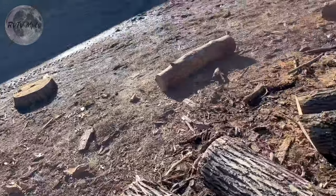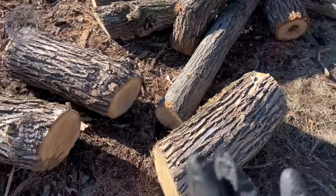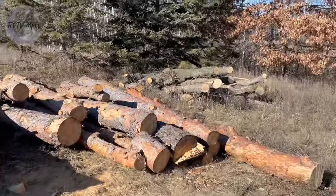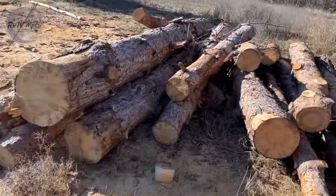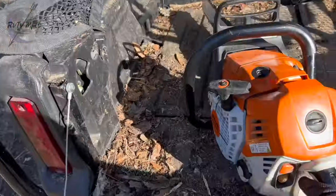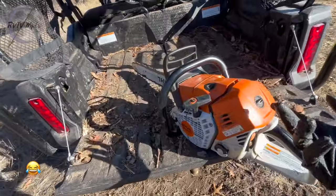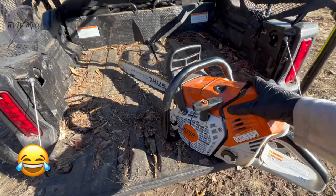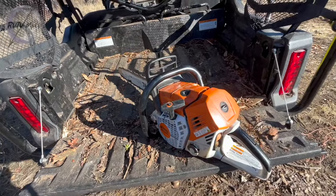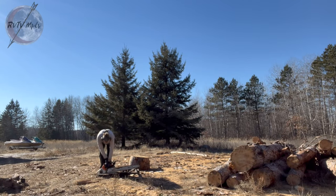Yesterday I was out here with the little MS 180c just chopping up all the small stuff — we got all that out of the way. Now all we have left is some of the bigger stuff. There's a whole bunch of wood in here — it's kind of deceiving, there's a lot to chop up today. We're going to be switching to the big saw, our 500i. I'll show you how much easier it is to start a saw like this — even though it's a much bigger saw, because it's fuel injected, this thing is a very easy saw to use and I'm glad we have it. See how easily it starts cold right off the bat.